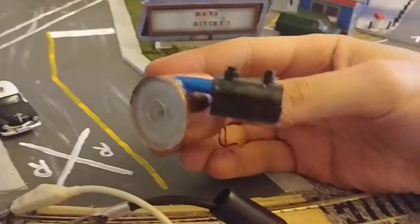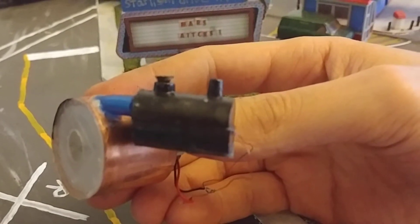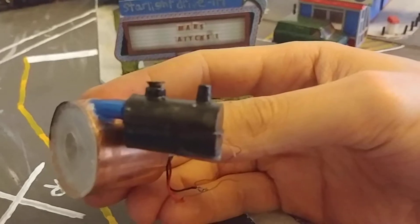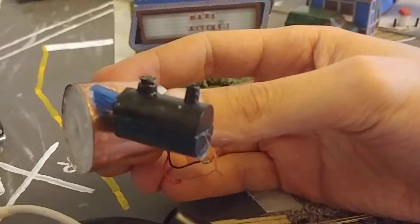The heating element is from an old Nubrite G-Scale battery train set — those old ones. Wait, I've got one back there.